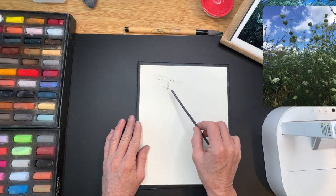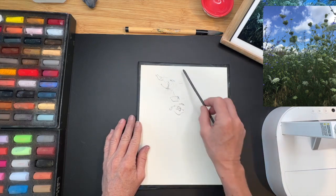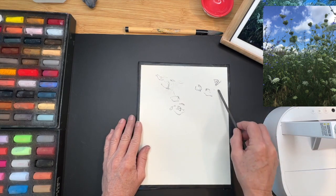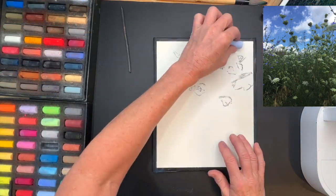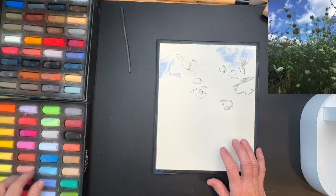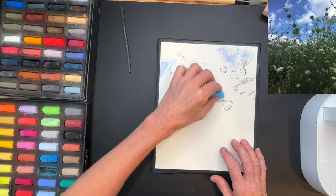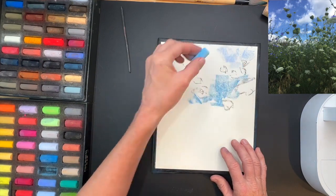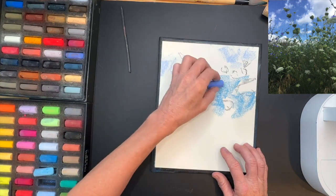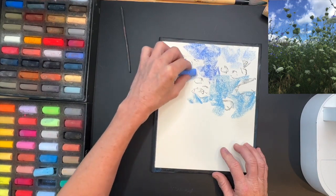I'm using a piece of vine charcoal and the sketch is going to be super simple — just a few flowers where I feel the energy and focal point needs to be. It's just a reminder as I start to paint. I've sped this up only slightly for the tutorial so you can follow what I'm doing. You can see most of the pastels I'll be using from the two Paul Rubens sets.